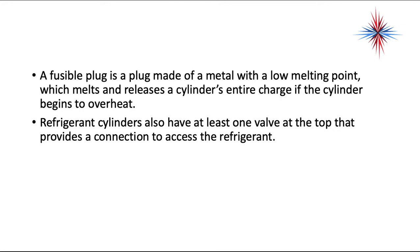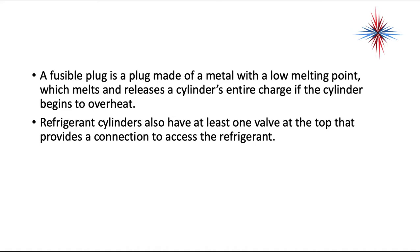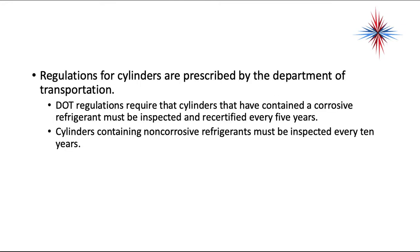Refrigerant cylinders also have at least one valve at the top that provides a connection to access the refrigerant. Regulations for cylinders are prescribed by the Department of Transportation. The DOT requires that cylinders containing a corrosive refrigerant must be inspected and recertified every five years. Cylinders containing non-corrosive refrigerant must be inspected every 10 years.